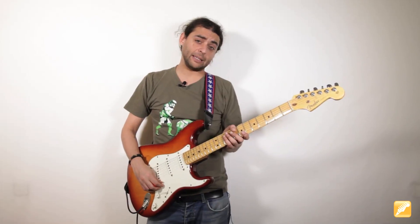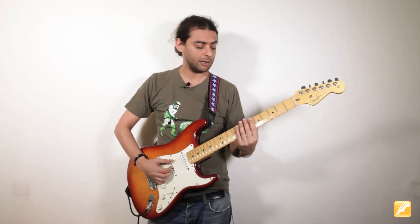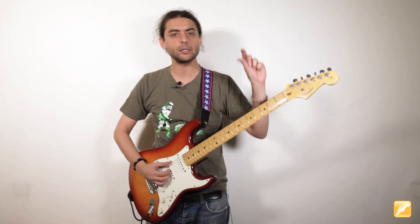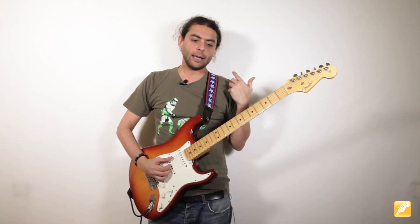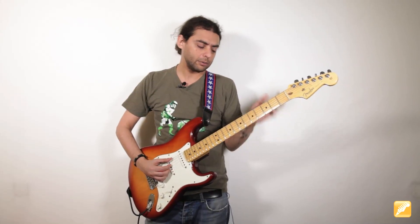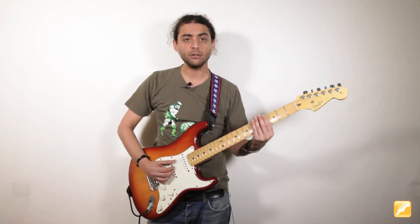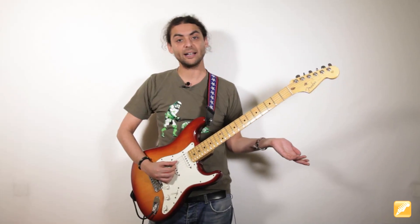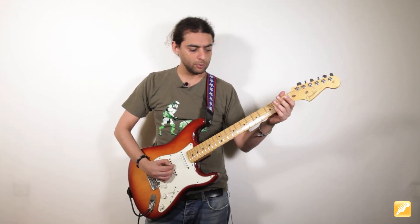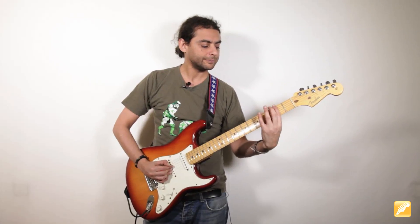Vamos a hablar de las conexiones, cómo hacer la transición de un acorde a otro para darle más interés al bajo. En la última repetición del Mi séptima, antes de caer en el La, hago un cromatismo: desde el Mi, arranco en Fa sostenido, Sol, Sol sostenido, y después el La que sale a la quinta al aire. Toco el cuarto compás, que es donde pasaría eso, y ya estoy en el La.